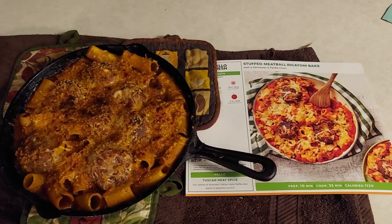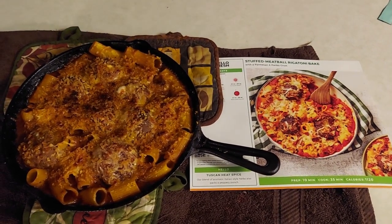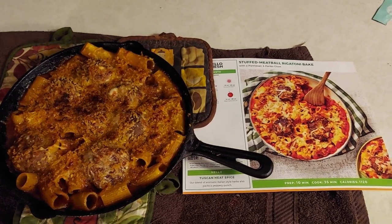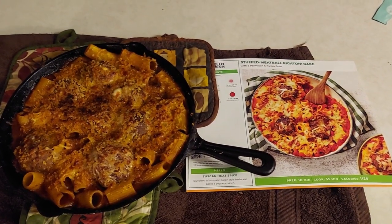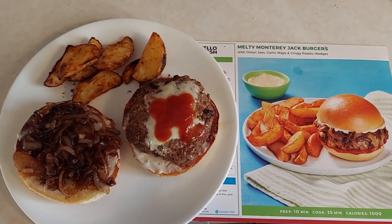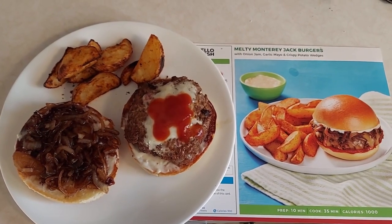Tonight's meal is the stuffed meatball rigatoni bake — probably the most complicated recipe of the bunch, but still not hard. Looks tasty, smells great. And the Monterey Jack burgers look pretty awesome too — great potato, grilled onions. Can't wait to try it. Cheers, bon appétit!